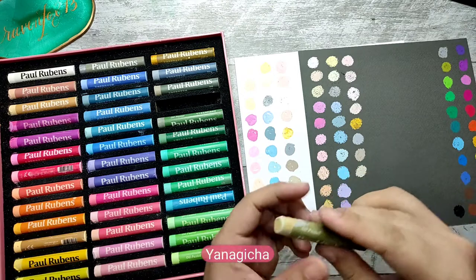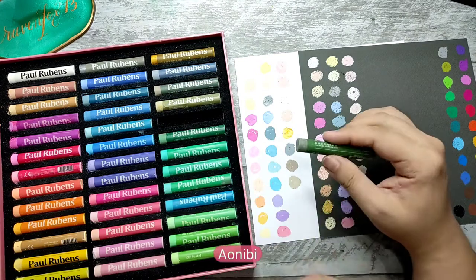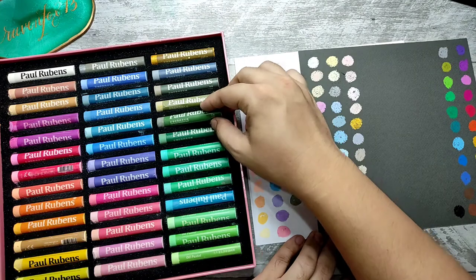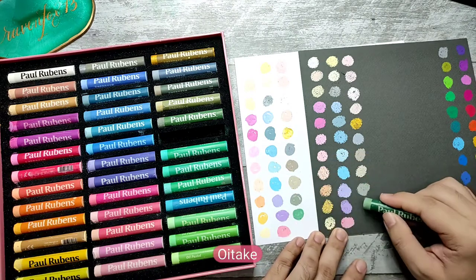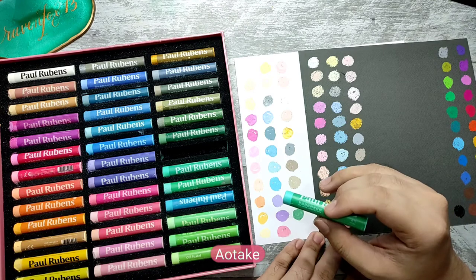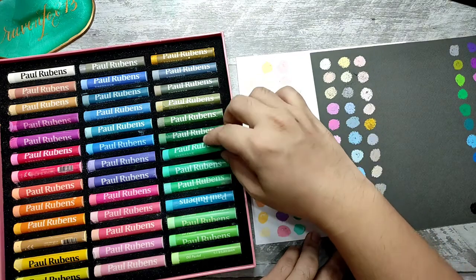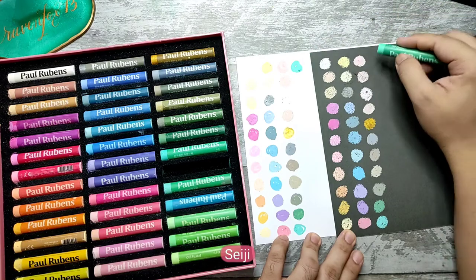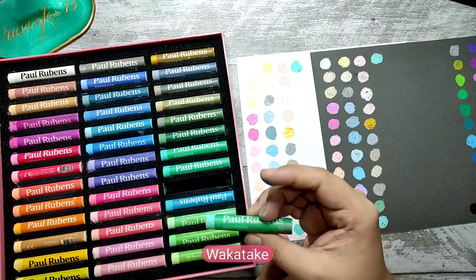Nadeshiko — like a lighter version of the first one. This one is nibi. So we're on the muted greens and olives now. This one is aotake. Oh, this is one of my favorite greens — a light, minty green. Wakatake. Those two look good together.